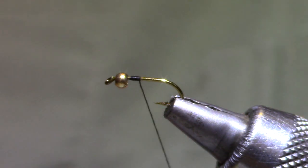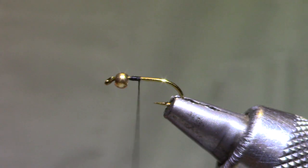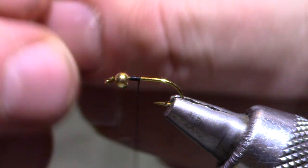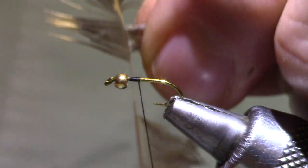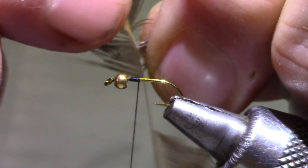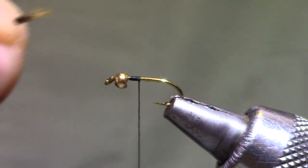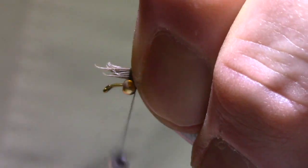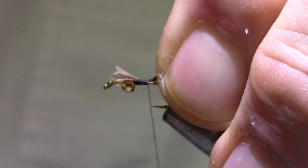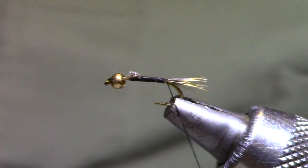For tail material, we're going to use a hen soft hackle feather. What I'm going to do is get a pretty good sized bundle out to the side and then, just like tearing a phone book, peel it away and kind of compress them together so you've got your little paintbrush. The tail is short on this one, and if you want to, you can trim those now.